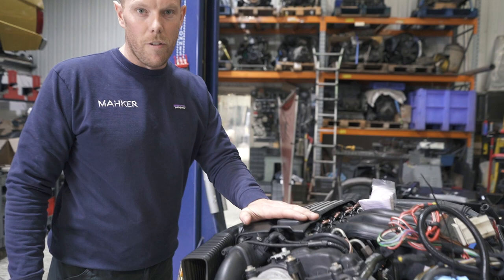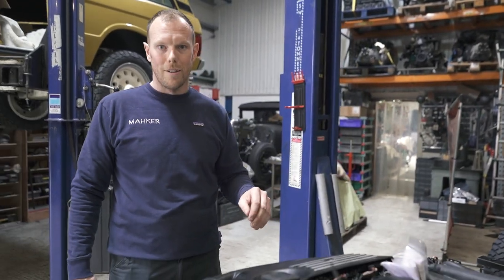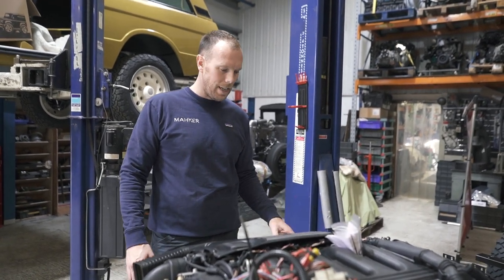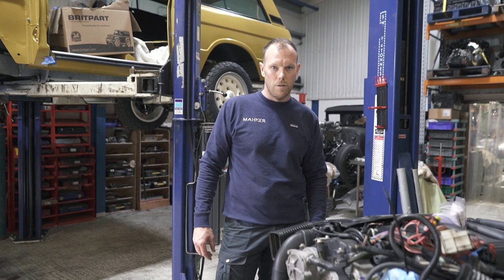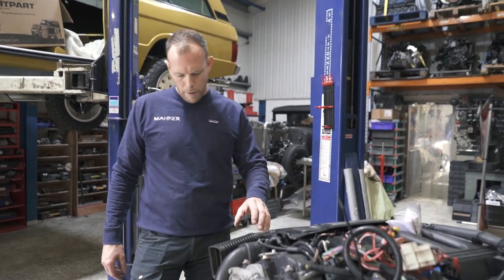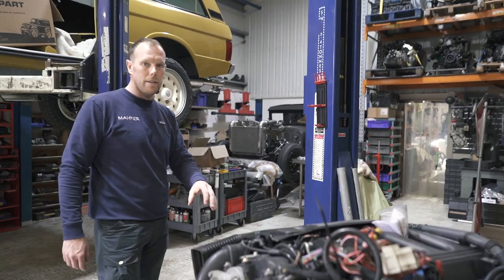For those of you that remember from our Instagram page, this is Project Pig. This vehicle came to us totally shot — bodywork scruffy, but we're going to keep that. The customer wants patina, but the chassis needed some love. The customer wanted his chassis and mechanicals totally revamping. So we gave him a set of Puma axles, fully rebuilt, with heavy duty MT roll bars. We've given him these lovely turrets from Adrenaline and Bilstein shock absorbers.